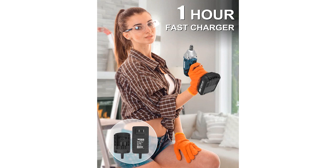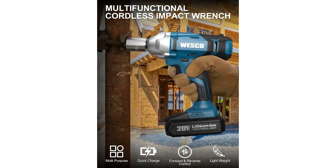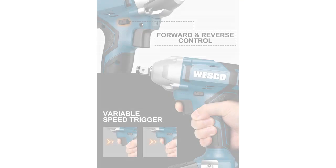This impact wrench is amazing. It is so powerful and has so many different tools that it can use. I've never been so impressed with a tool before. The battery lasts for a long time and the charger is very fast. I would definitely recommend this to anyone.